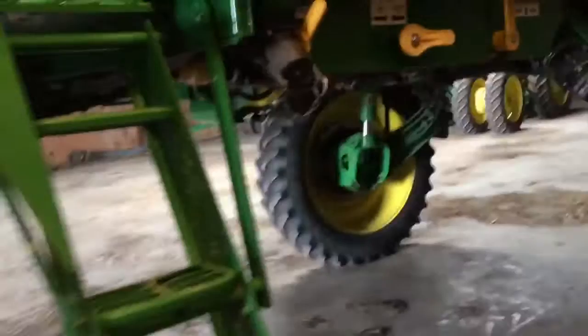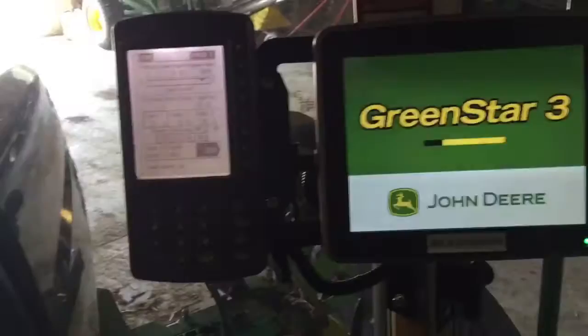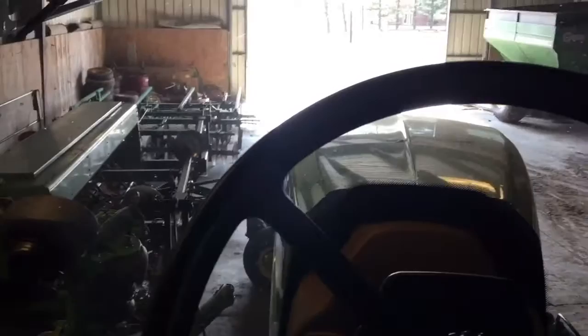Today we're gonna get the new toy out and play with it. Here she is — the 4720 sprayer. I'm gonna run some water through her first — not sure what the last guy sprayed with it — and then spray some 28 on the wheat, and possibly the rye too today. I've never sprayed with a self-propelled machine like this before, so it's gonna be a learning experience. I've sprayed with a pull-type before, but never one of these.